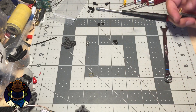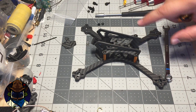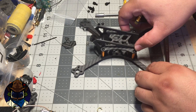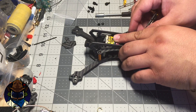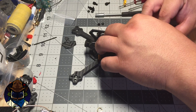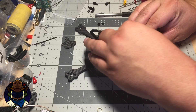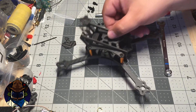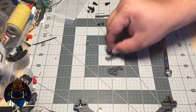Through the top plate you can see some zip tie holes. Position the VTX so it's zip tied down between the two rails, then stuff the SMA in there between the two mounting side plates.